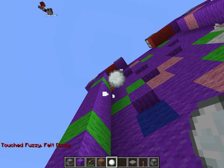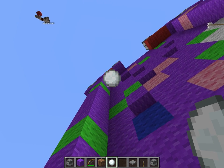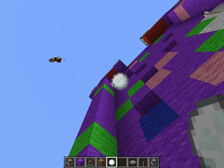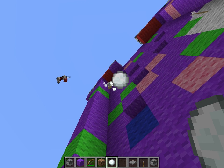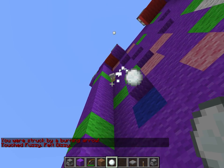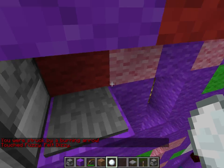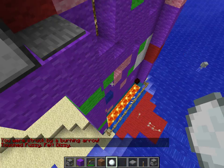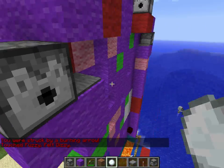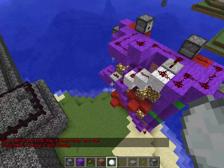Now when you get it up to the tippy tippy top before your opponent does — if you could just squeeze in there — the chicken goes in there and presses the button. Wait, does it need to be two blocks high? Anyways, you touch the button and you get a diamond. Yay!